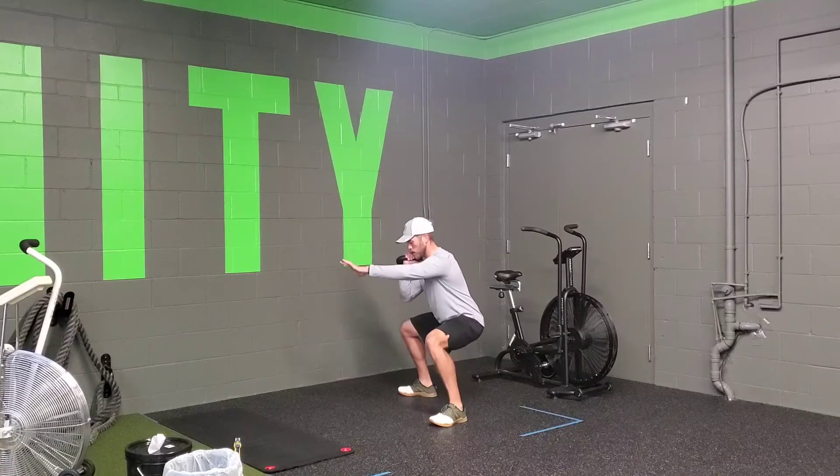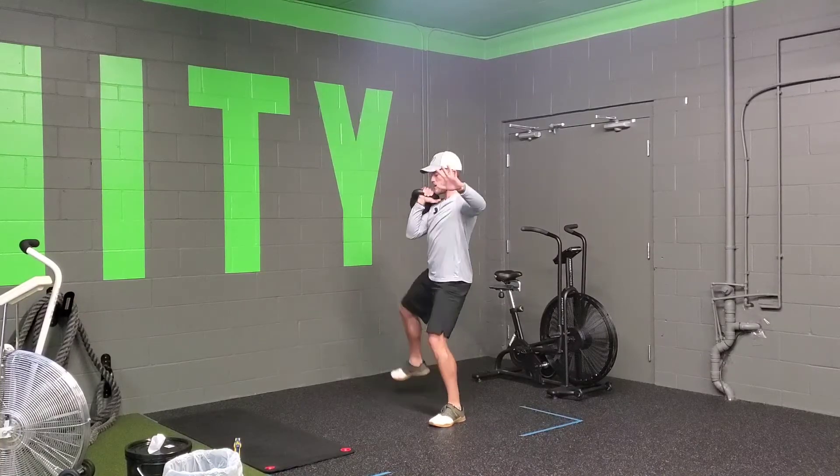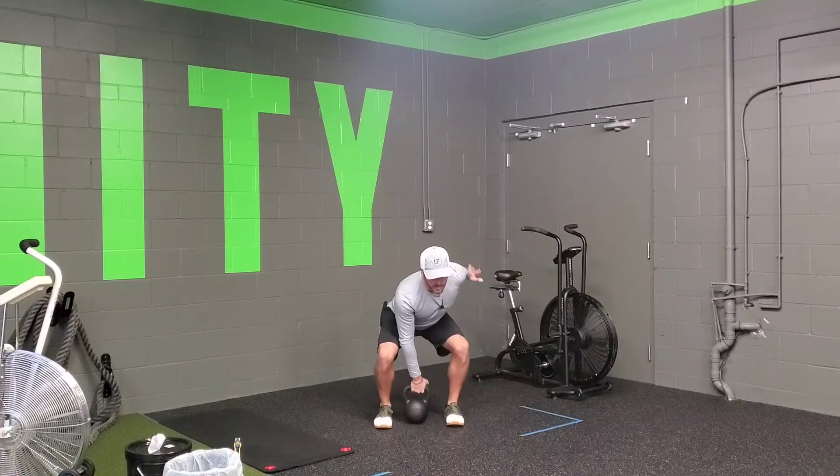Now you're in a single arm sumo squat position. Squat down, back up, lift that leg up, and return back to your next clean.